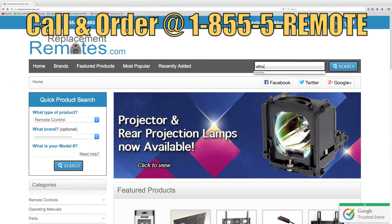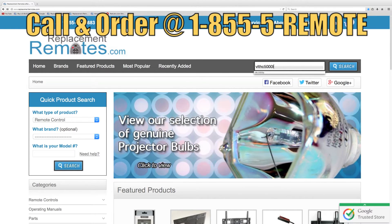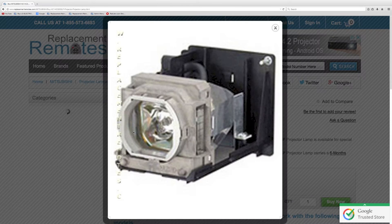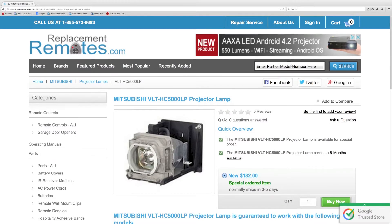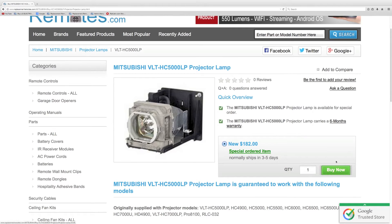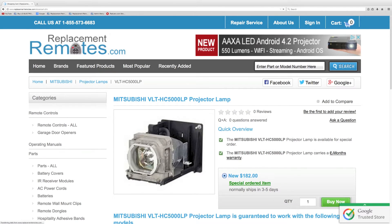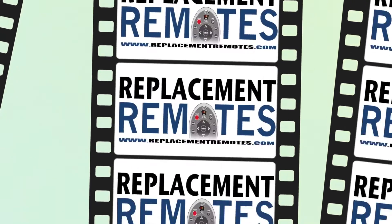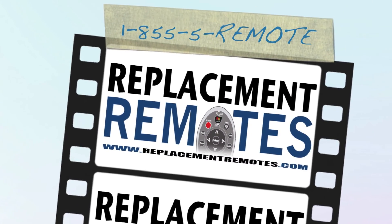If you have a question or would like to make an order by phone, give us a call toll free at 1-855-736-683 and our friendly staff will be glad to help you. Or as always, log on to our secured and trusted website by clicking the link below this video, hit the green buy it now button and we'll ship you this brand new projector lamp.